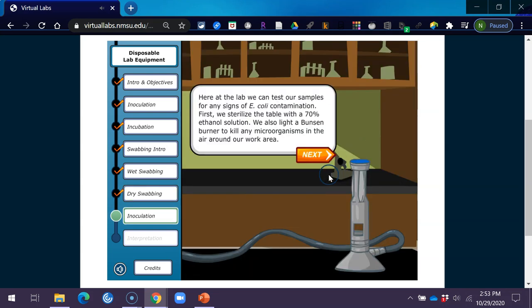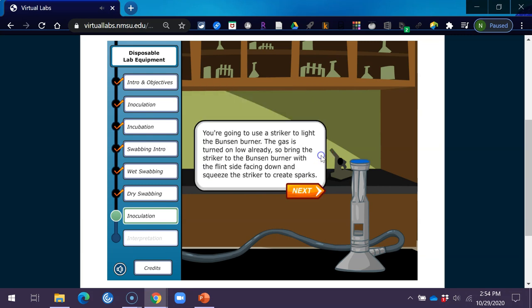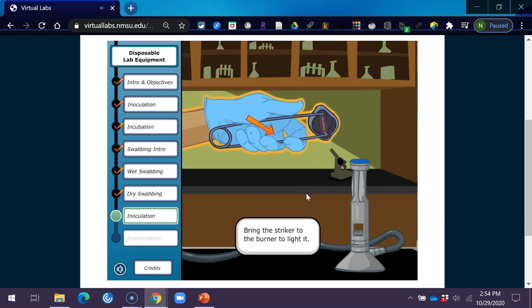Here at the lab, we can test our samples for any signs of E. coli contamination. First, we sterilize the table with a 70% ethanol solution. We also light a Bunsen burner to kill any microorganisms in the air around our work area. Use a striker to light the Bunsen burner — the gas is turned on low already. Bring the striker to the Bunsen burner with the flint side facing down and squeeze to create sparks, then bring it to the burner to light it.